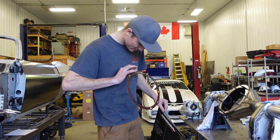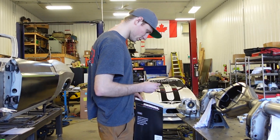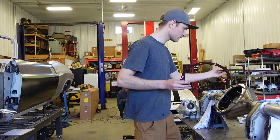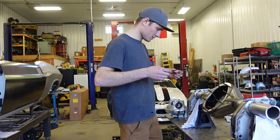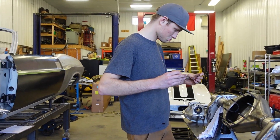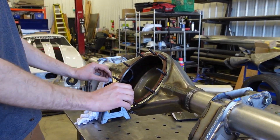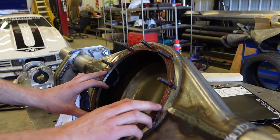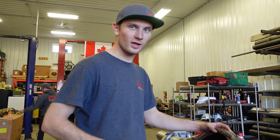The lube locker has entered the chat. Checking the orientation — the lube locker goes forward. It says C900 right on it. It fits like this and we're dialed.